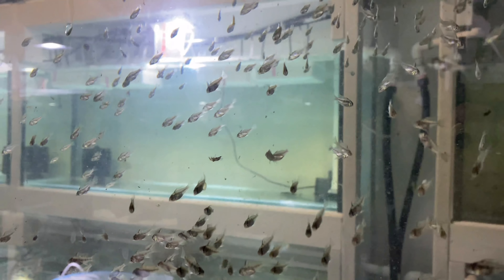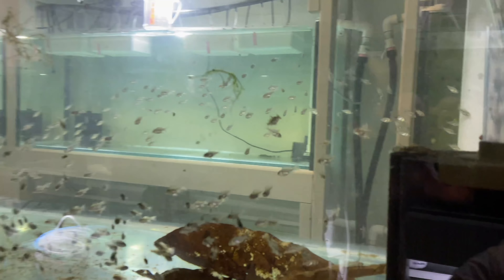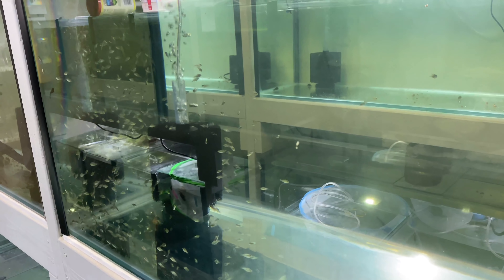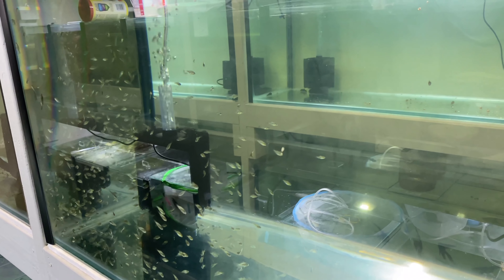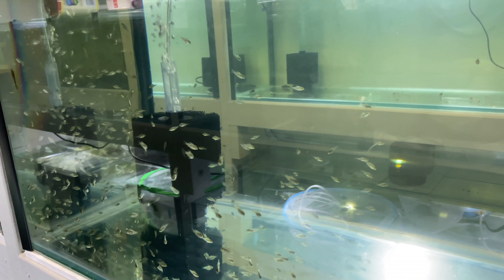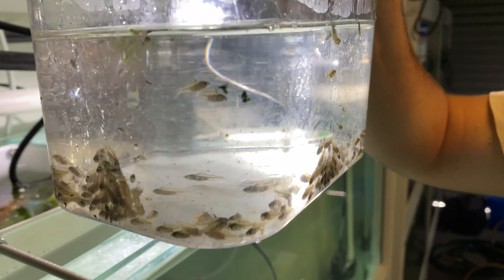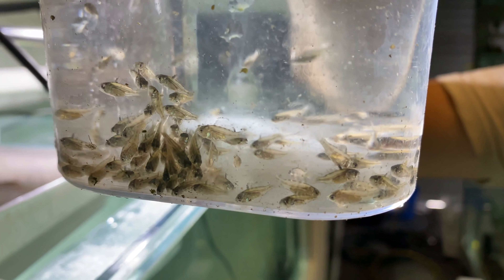We reckon there's probably about 480 German rams in there - someone's gonna screenshot and count to prove us wrong. We've just cleared out this tank which was full of German rams - they're all in their massive four-foot grow-out now where they'll finish growing out before being sold. We cleared out that tank to make space for some black rams which are gonna move in now.